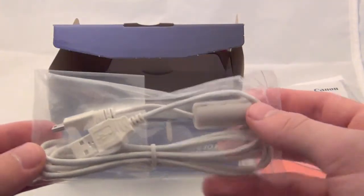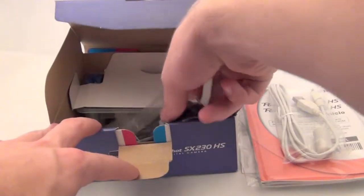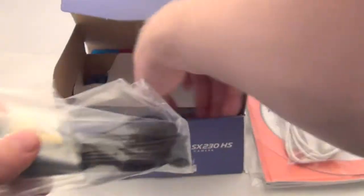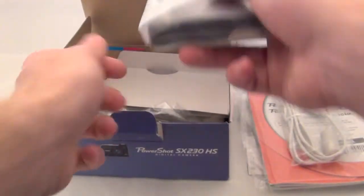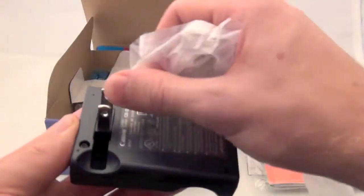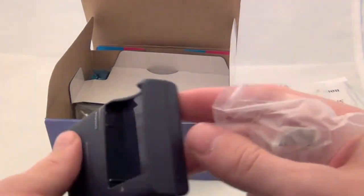You get a USB cord right here. You also have your charger — plug your battery in right there.